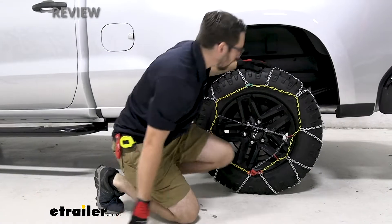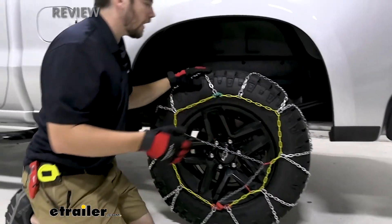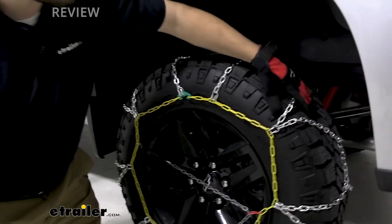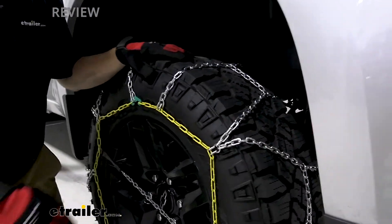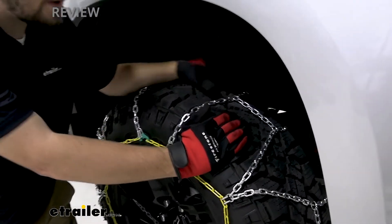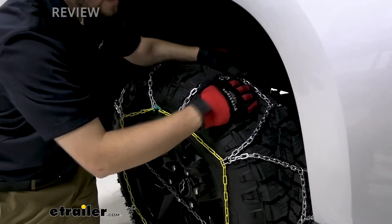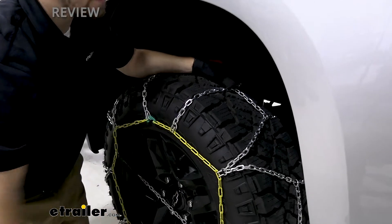These guys are very, very easy to throw on here, as you're going to see later on in the installation. You're still getting nice coverage of your chain throughout the entirety of the wheel, which is great. You are having that diamond style pattern, and what that means is you're having constant contact of your chains throughout here — you can see only these little spots for my hands fitting into it.